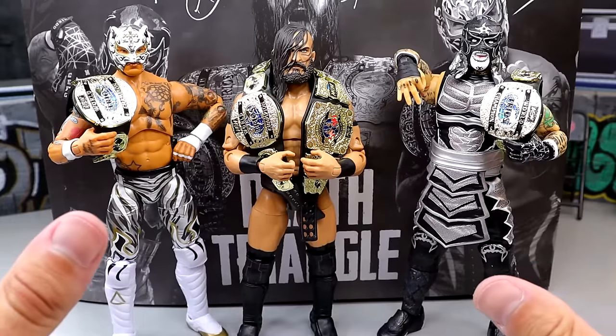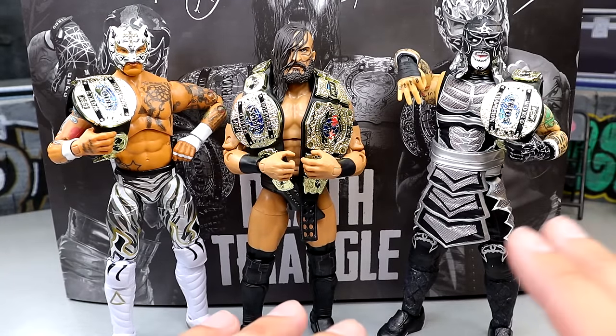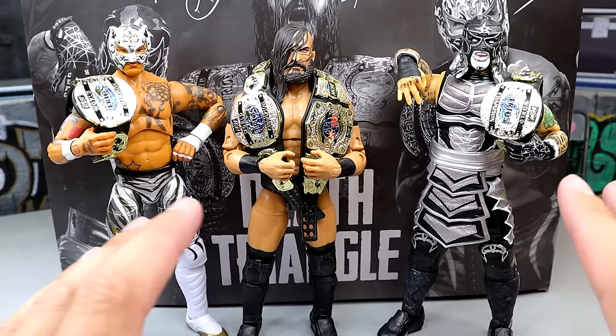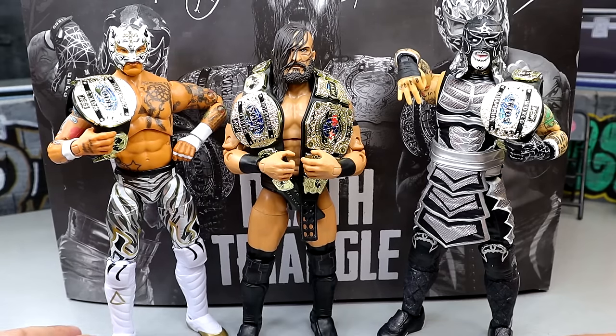What we're going to do is take a closer look at every accessory you get in this pack — we'll put all three of their accessories together since they don't come with a ton, but they do come with similar accessories and interchangeable hands. Then we'll take a closer look at each figure individually, do some comparisons, and wrap up this three-pack review.